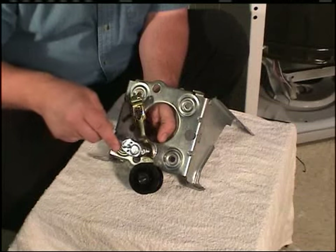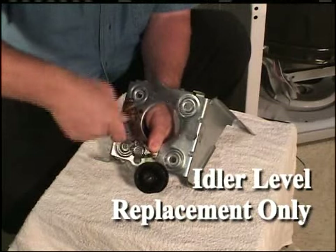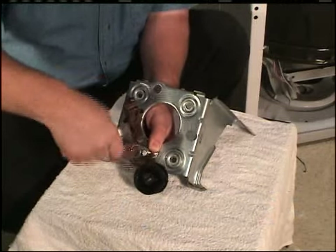Remove the idler lever. Use a half-inch socket for the shoulder bolt and a 7/16-inch wrench or socket for the nut.